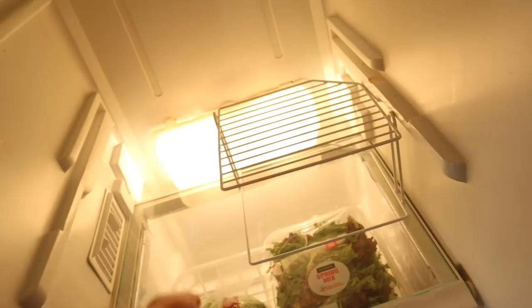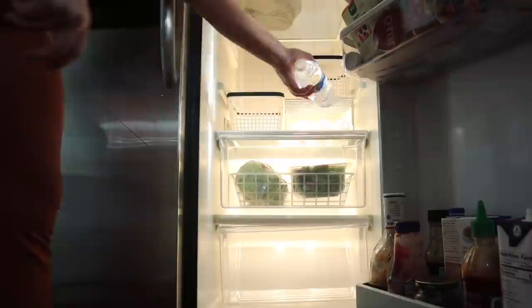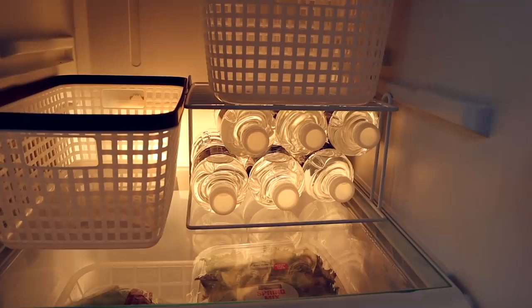I saw this hack on Pinterest where someone used a shelf riser in their fridge — I thought it was a genius idea. I put the corner shelf organizer right on the bottom. Our fridge seems to be missing shelves, so this is a good way to add some more height and allow more things in. Once I put the shelf riser in, I had a perfect space for another basket. Right underneath the shelf riser I put in as many water bottles as I could — they fit perfectly and are perfectly accessible for my kids.